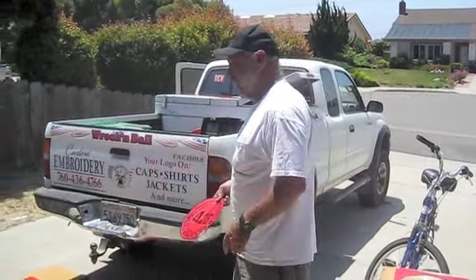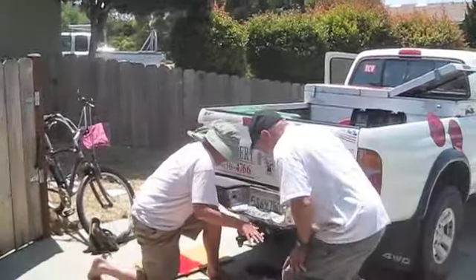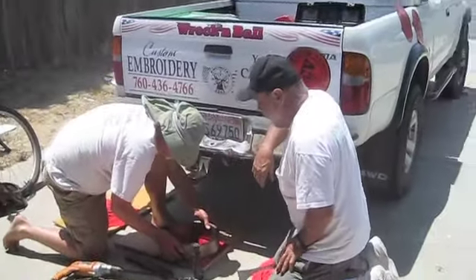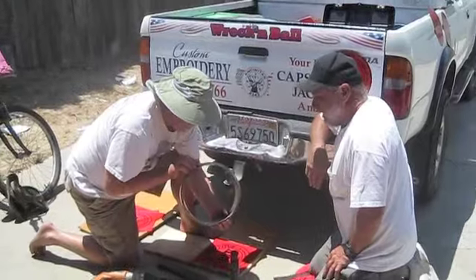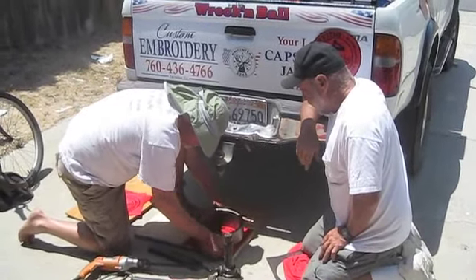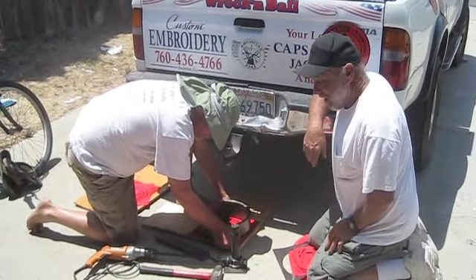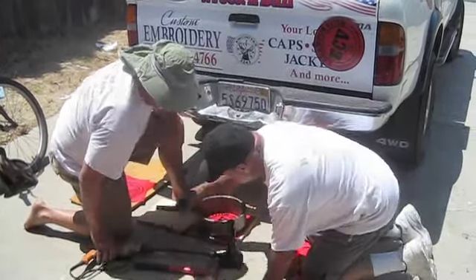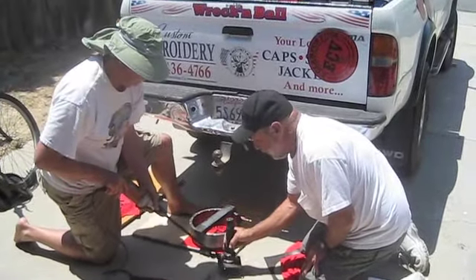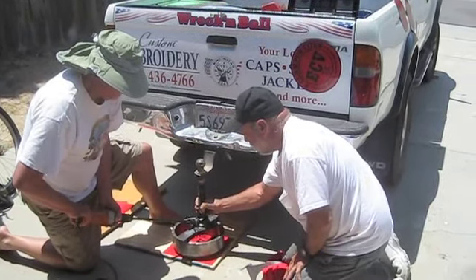Donnie here is gonna help me — actually I'm the assistant. Got to lay it down on a piece of plywood just right. Special cut metal. Donnie's lining it up. This is real technical here. You've got to put that right in the middle. And this is a special toilet tube jack.